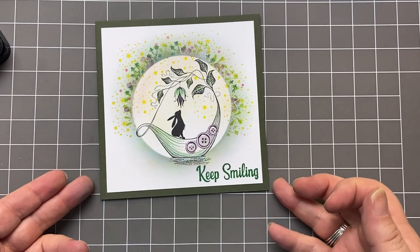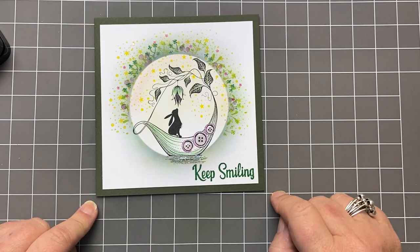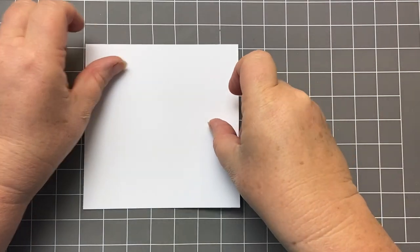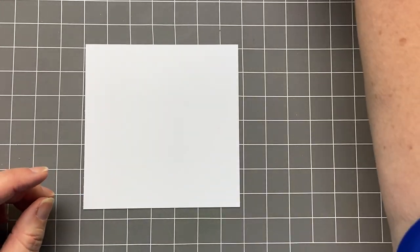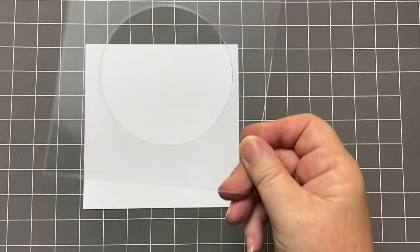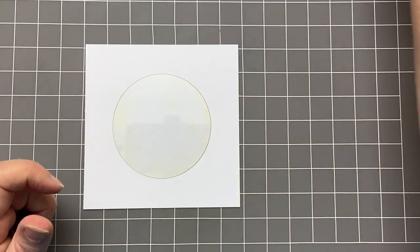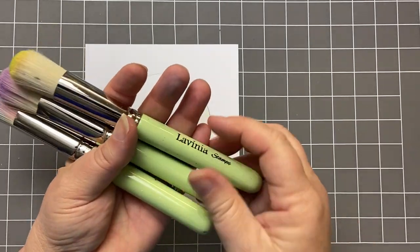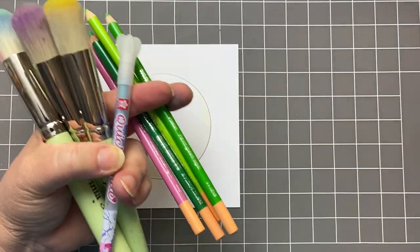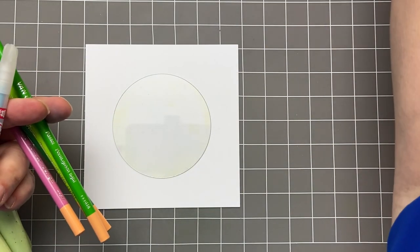So we will get started. I'm using 13 and a half centimetres by 13 and a half centimetres — that's five and a half inches square. I'm going to take my multifarious cardstock. I'm also using the circle masks, and for that you get this aperture. I'm using the larger circle mask. I'm also going to use my favourite stencil brushes. I've got a quickie glue pen and some colouring pencils from the Van Gogh set — these are lovely, they just glide along the page.